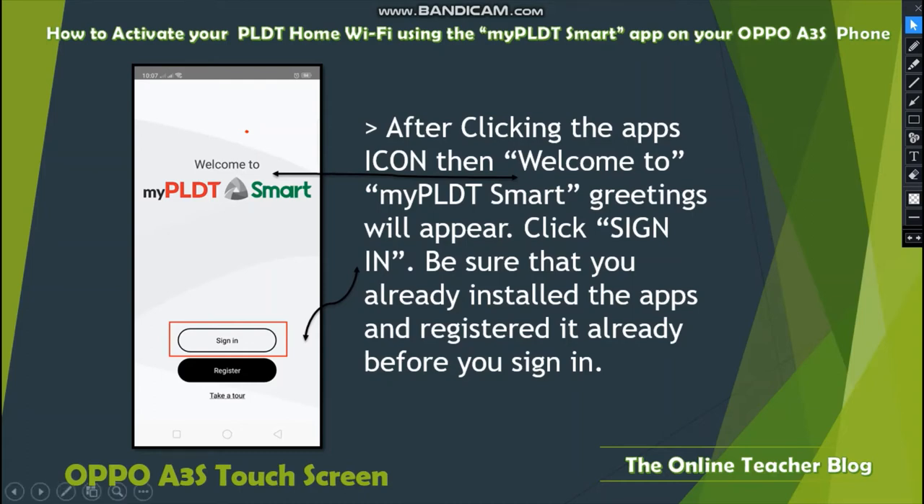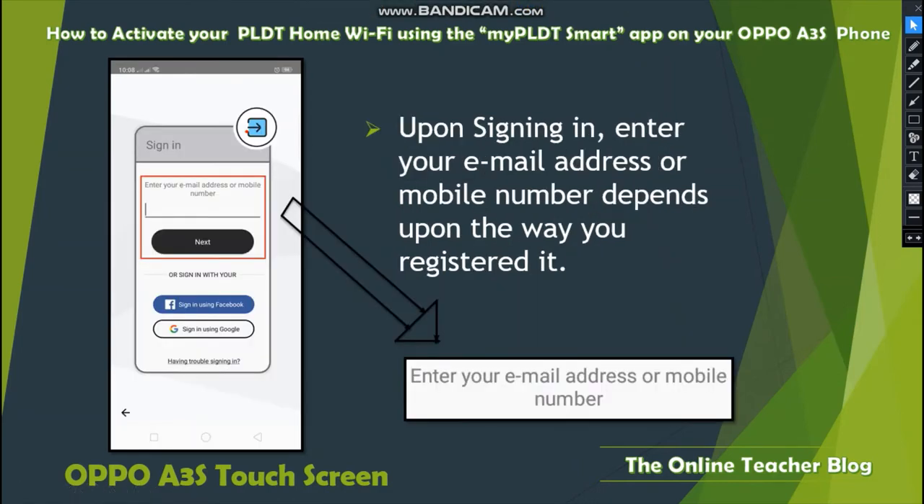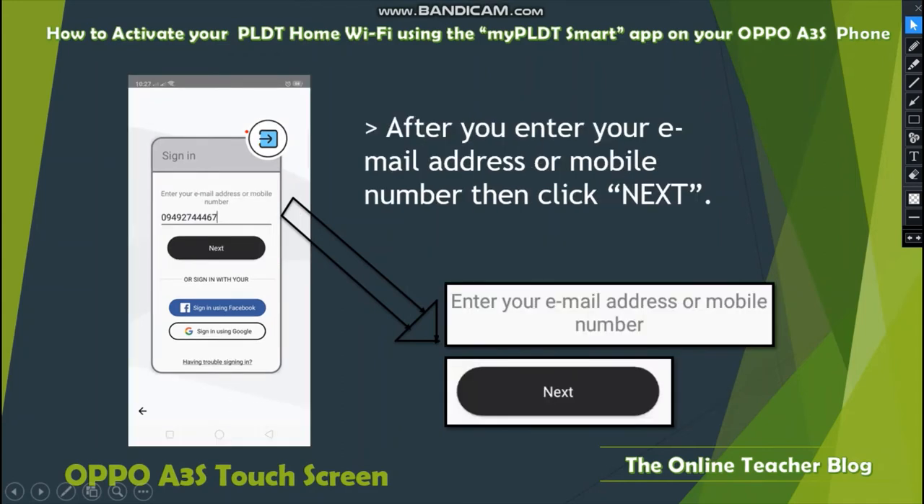Be sure you have already installed and registered the app before signing in. Upon signing in, enter your email address or mobile number, depending on how you registered. You can also sign in using Facebook or sign in using Google.